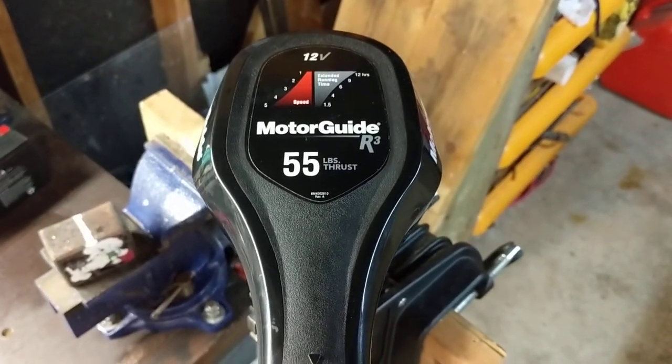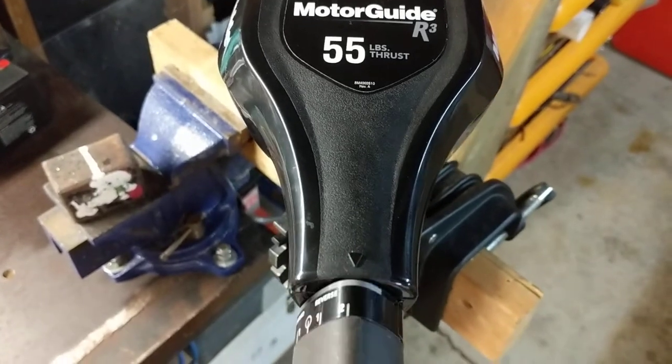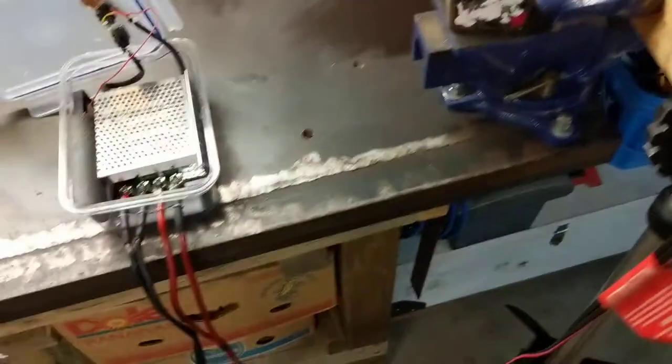Hello, have you ever wondered how to turn your fixed speed trolling motor — like this one — with 5-4-2 reverse, into an infinitely adjustable trolling motor?